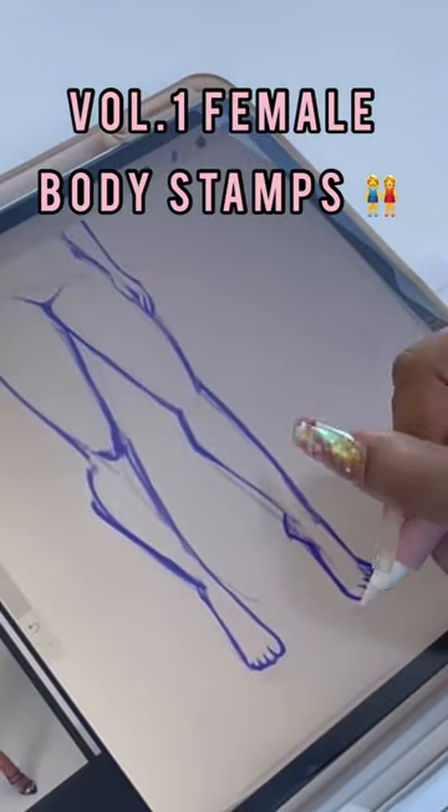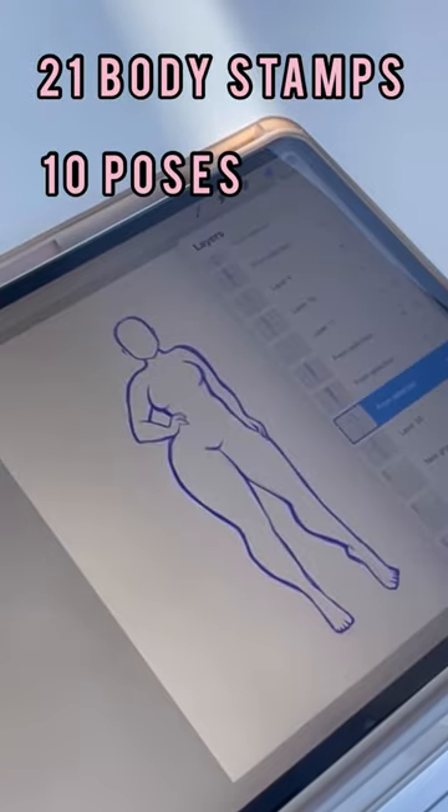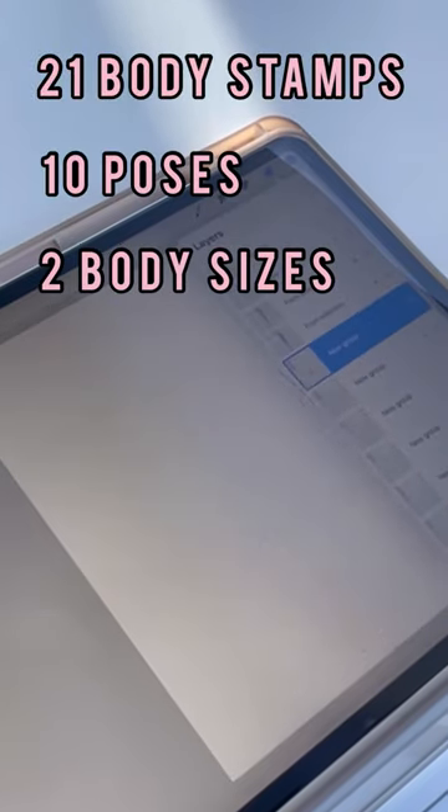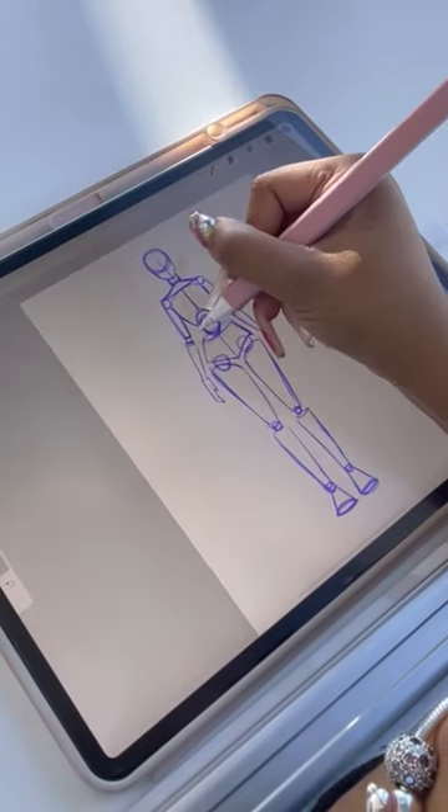This will be the Volume One female body stamps pack, and it comes with a total of 21 body stamps, 10 different poses in two body sizes. I also included two outline guides which break down the body into basic shapes to help you study and practice drawing your own body shapes.